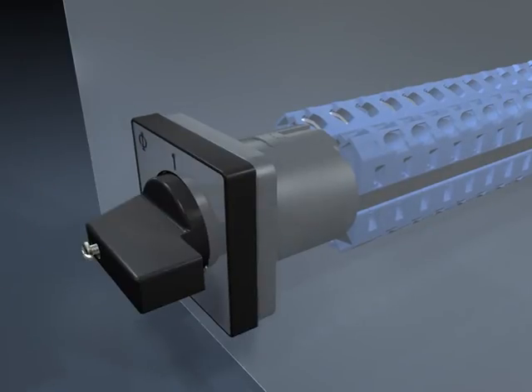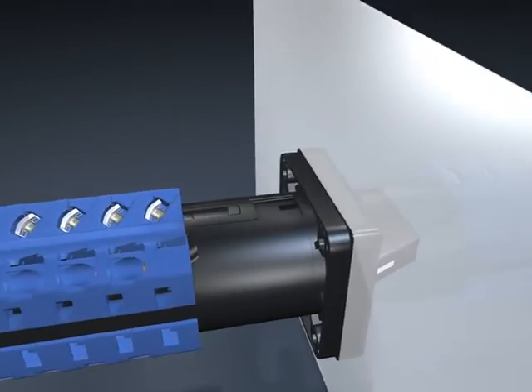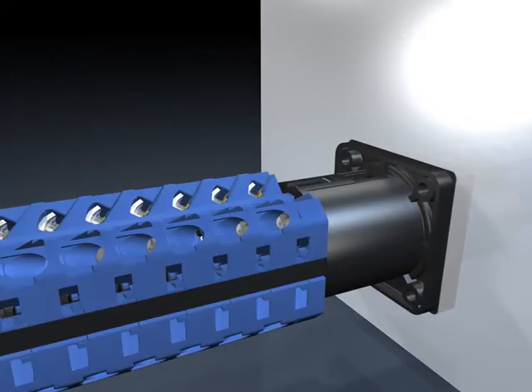The switch is supplied with open terminals, which are easily accessible for ease of installation. Captive terminal screws and integrated screwdriver guides facilitate wiring.